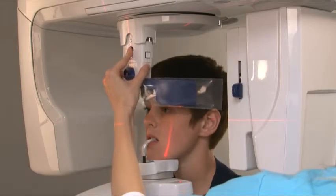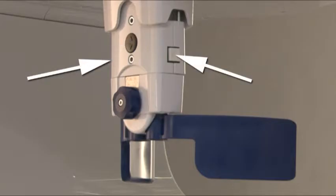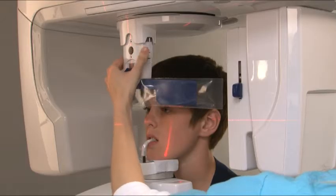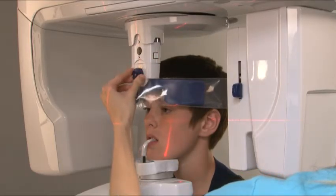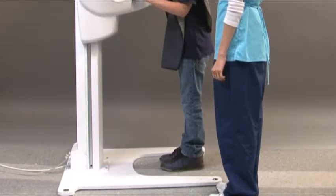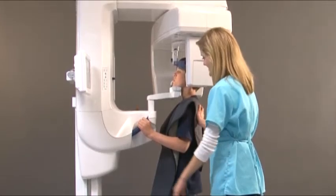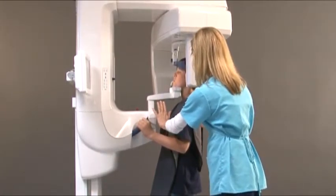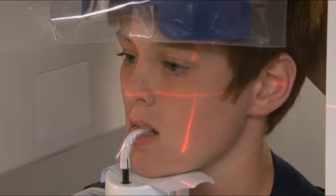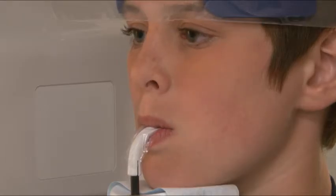Carefully push the head support towards the patient. Pressing the black button on the head support allows up and down movement; pressing both white buttons on the side allows back and forth movement. Rotate the head support knob clockwise to close the temple supports so that they gently but firmly grip the patient's head. Ask the patient to step forward slightly, positioning them out of balance and forcing them to stretch their neck as far as possible. Check that the patient has not moved and is still in the correct position. Ask the patient to press their lips together and press their tongue against the roof of their mouth.